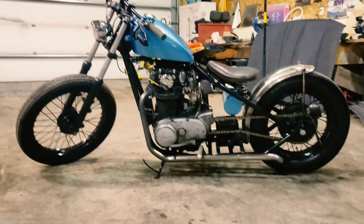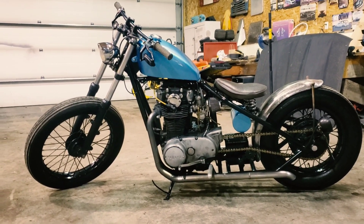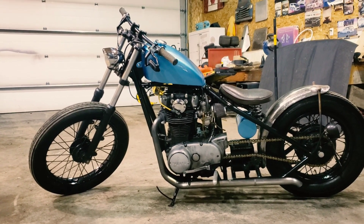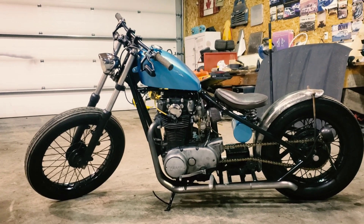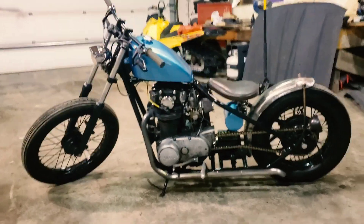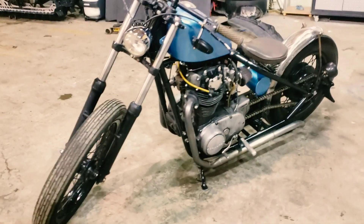It's a '79, I believe. It's a TC Bros hardtail frame — or a welded-back section. Custom pipes.